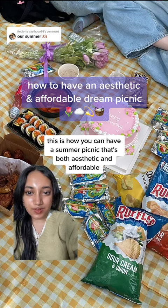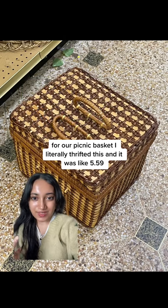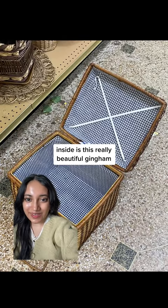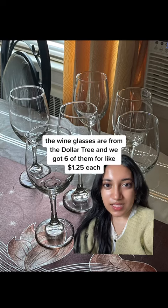Here's how you can have a summer picnic that's both aesthetic and still affordable. For our picnic basket, I literally thrifted this and it was like $5.59. Inside is this really beautiful gingham blanket — the gingham picnic blanket is from Shein, but you can definitely thrift a picnic blanket or just use a bed sheet.